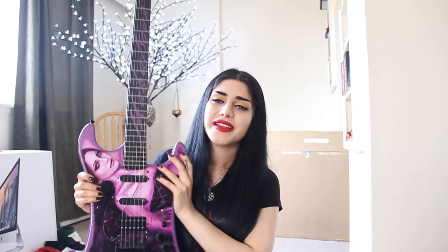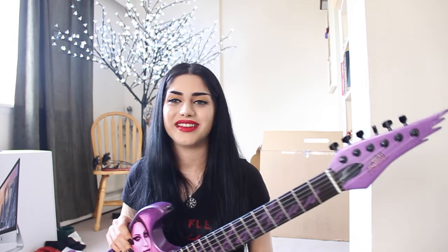Thank you guys again so much for watching this video. Thank you to Monarch Musical for making this amazing piece of art for me. You have no idea how much I love this and how proud I am to be owning not only a guitar, but my guitar. I wish you guys an amazing day or night wherever you are, and I will see you guys in the next, hopefully, belly dance video. Bye guys!